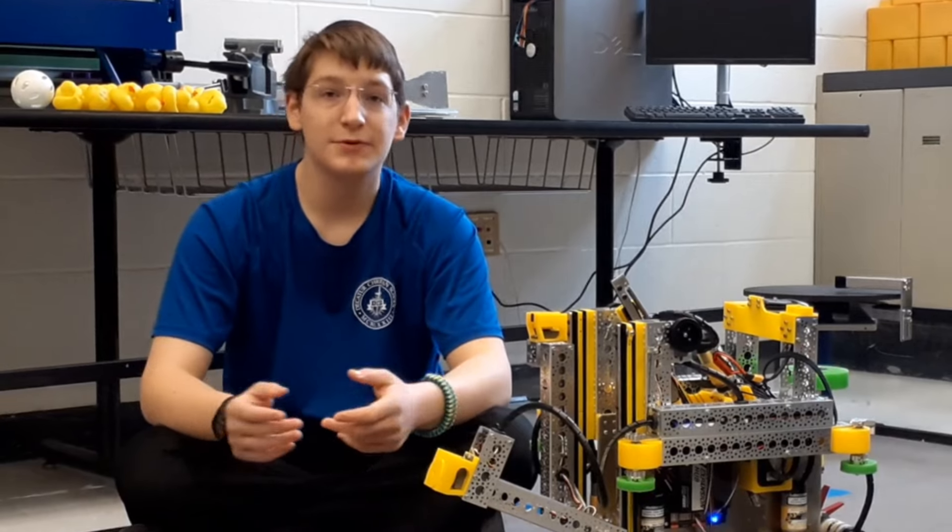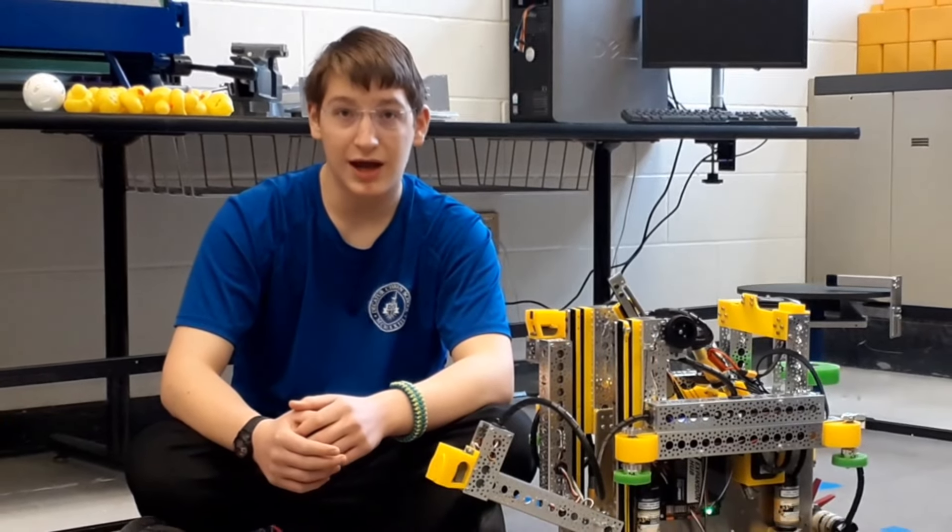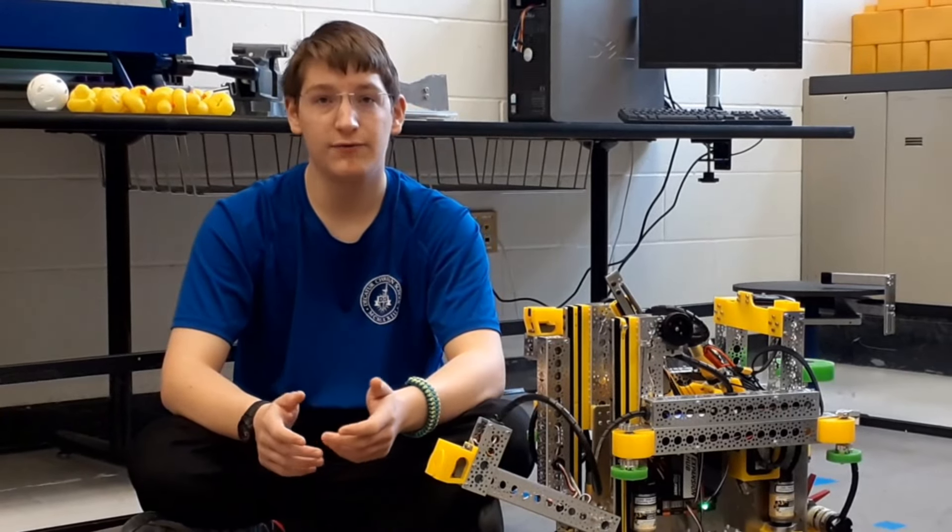Hi, my name is Sam, and I'm representing the DCS Mech Warriors out of Forsyth, Illinois, Team 14840.